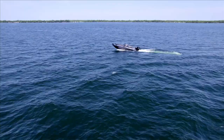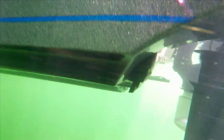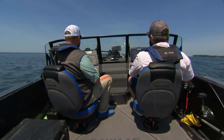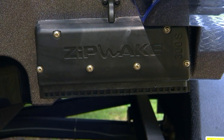As you accelerate out of the hole, it's going to do your pitch — bow down, bow up. And it's also going to use that gyro to do roll control side to side. So whether you're in rough sea state and you're going side to side, it's going to take care of that for you. If you have an uneven load, maybe one live well full or uneven load of gear, it's going to level that boat out perfectly for you.